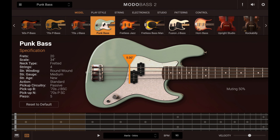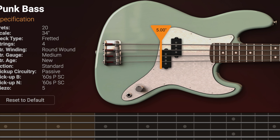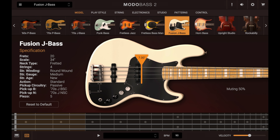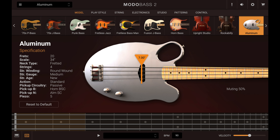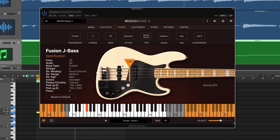All of these new basses are included in Motobass Full. But users of Motobass CS and SE can add them a la carte to their collection at any time. With 22 available basses, Motobass 2.0 makes it easier than ever to find and create exactly the bass sounds you need for every project.